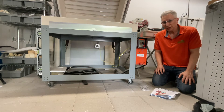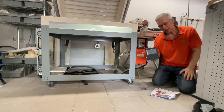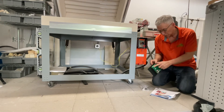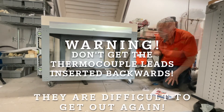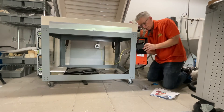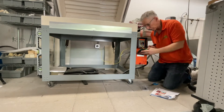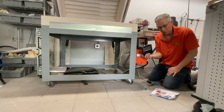The next thing I need to do is reattach the thermocouple leads. The thermocouple is going to go into thermocouple one. Now I'm ready to hook up the wiring harnesses.